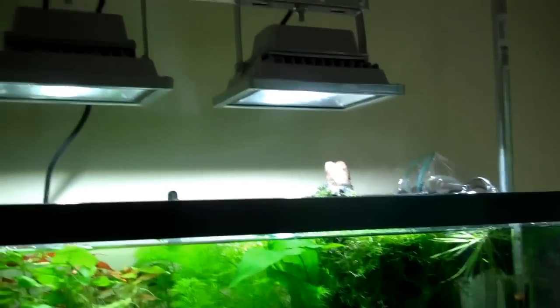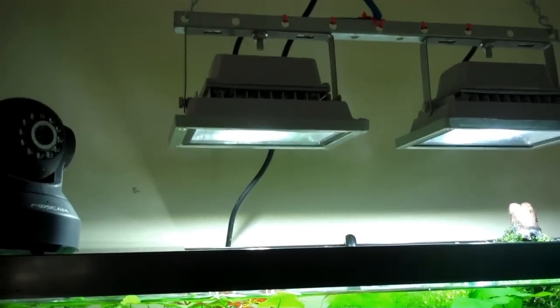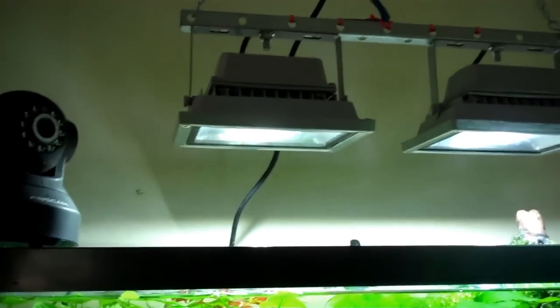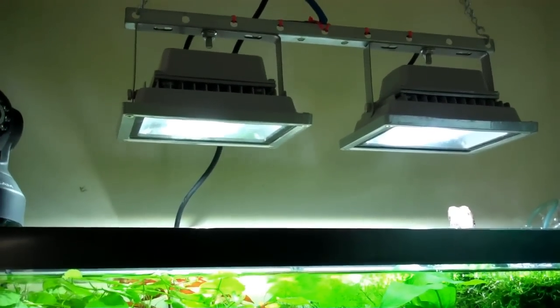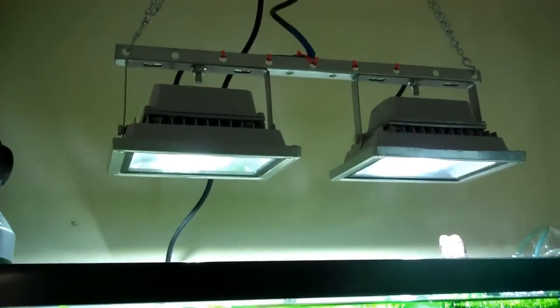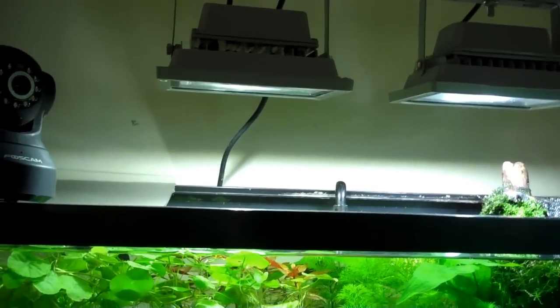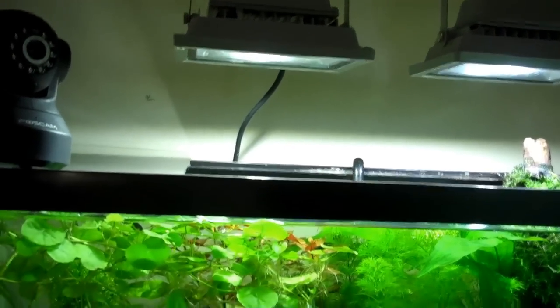My solution here is these outdoor floodlights — you can get them all day long on eBay, I believe around $18 to $20 a piece. They're 20-watt floodlights and as you can see, two of them cover the full breadth of this 20-gallon. You can get them in 10-watt, 20-watt, 30-watt, or up to around 50 or 60 watts. I have them raised about 10 inches off the top of the tank.